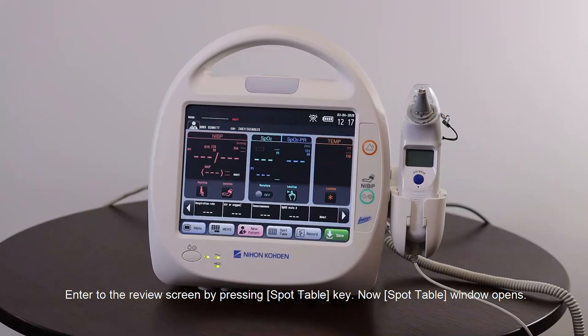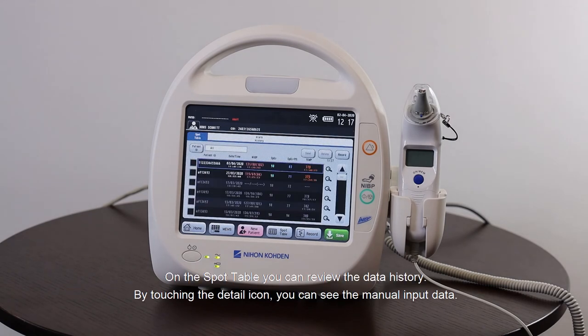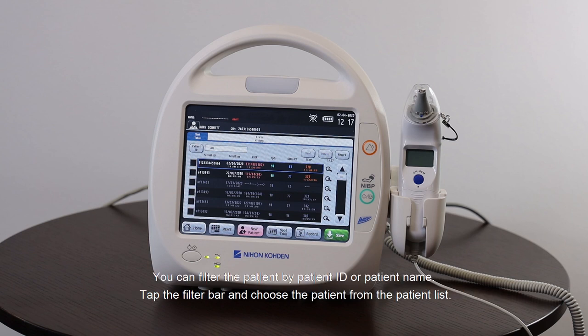Enter the review screen by pressing the Spot Table key — the spot table window opens. On the spot table you can review the data history. By touching the detail icon you can see the manual input data. If you want to delete data, tap the check box and touch the delete button. You can filter patients by patient ID or patient name — tap the filter bar and choose the patient from the patient list.